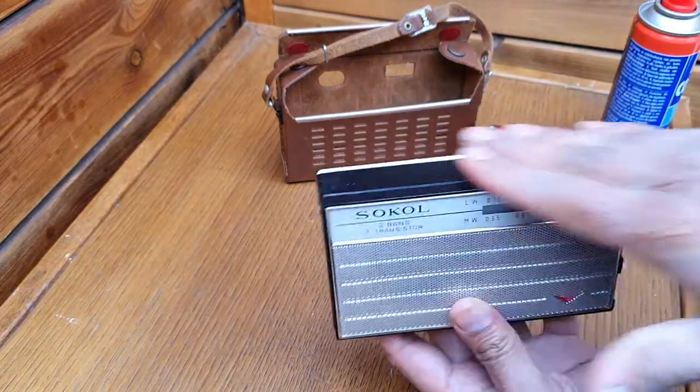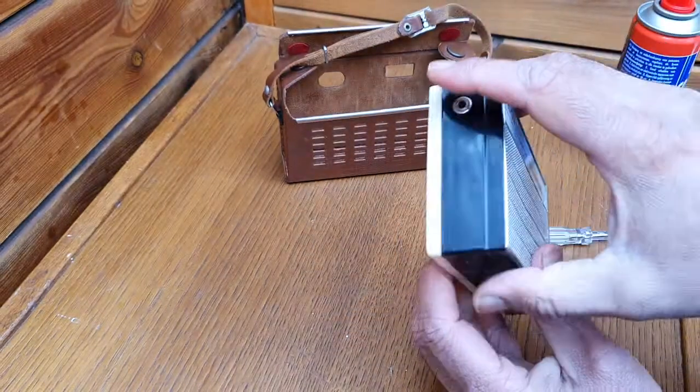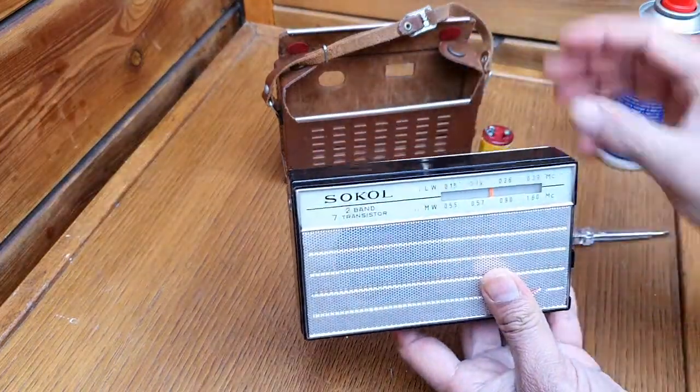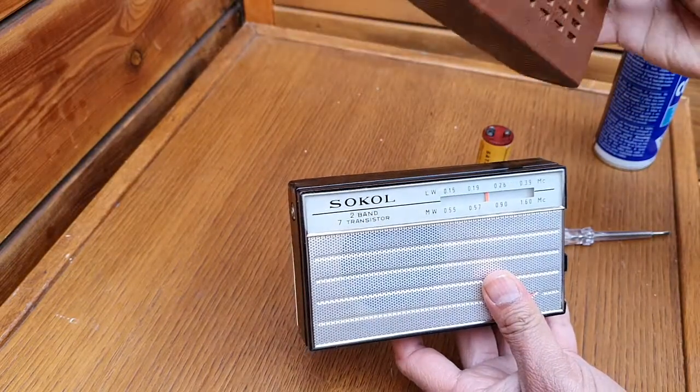The plastic which is used for the chassis of the radio is not very high quality, but the leather carrying case is a very, very good quality.